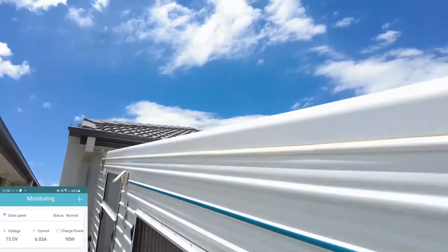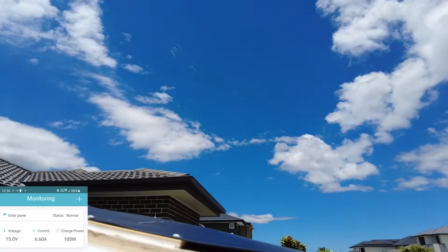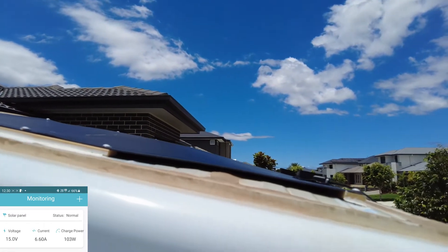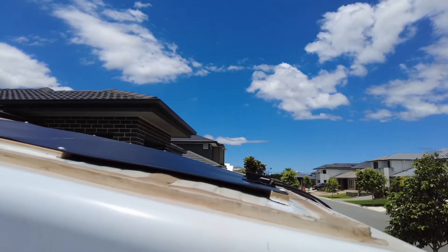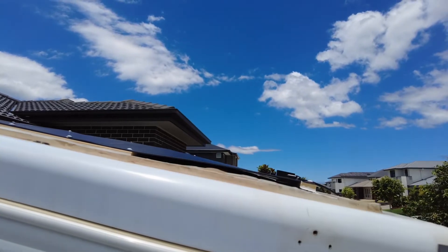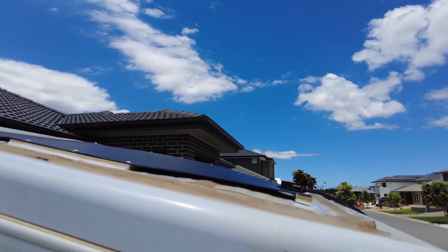We have strong Australian sun here. The reason I mounted it sitting a bit off the roof is I wanted to try and give a bit of an air gap underneath, so that the panel didn't get too hot in the sun. I'm not sure if that's going to be a good idea or not because it might end up causing more damage to the panel over the long term — but just a bit of a test.